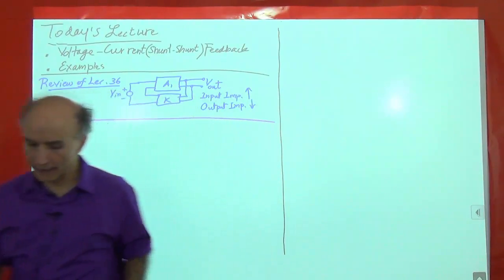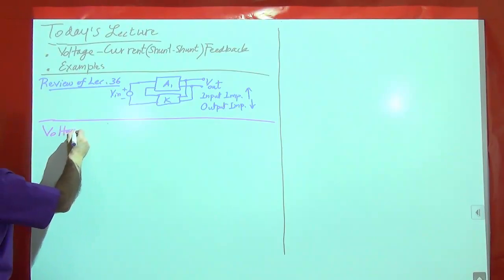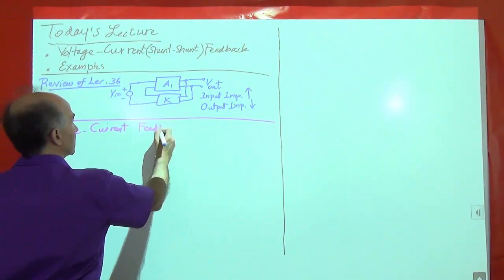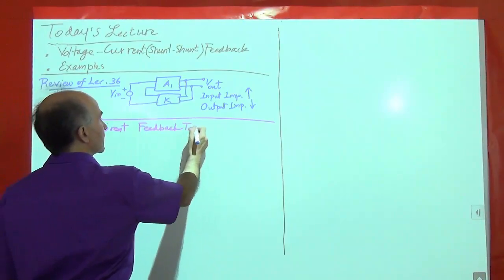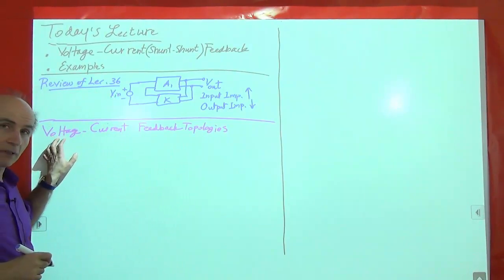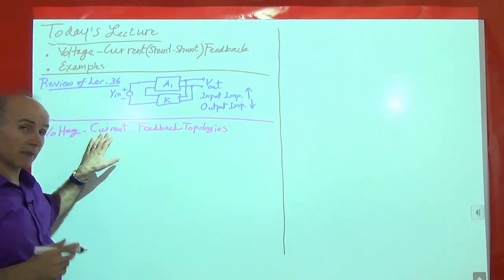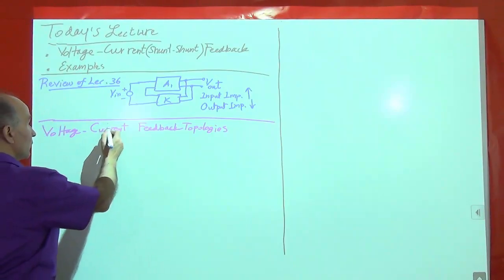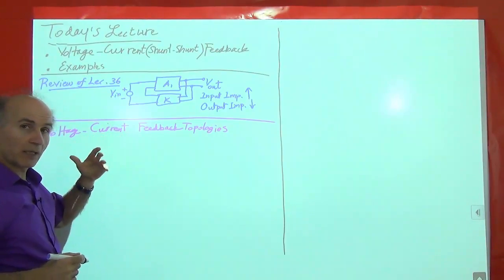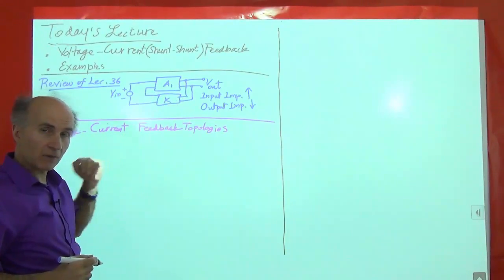Today we will begin to look at a different topology — the voltage-current feedback topology. As the name implies, the idea is that we are trying to sense the output voltage, like we did before. But what we are returning to the input is a current quantity, not a voltage quantity. Certain things will change as a result, so we cannot use all of the results we obtained before. But all of the skills we have developed will help us analyze these circuits as well.